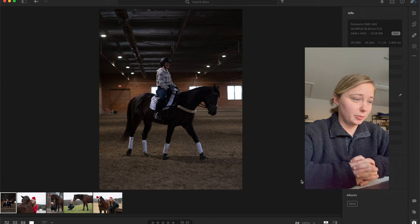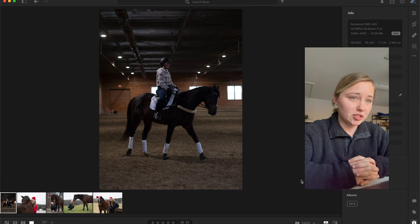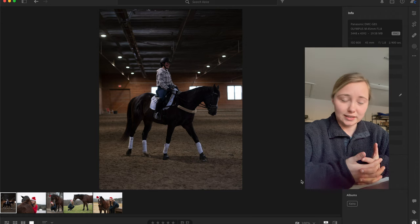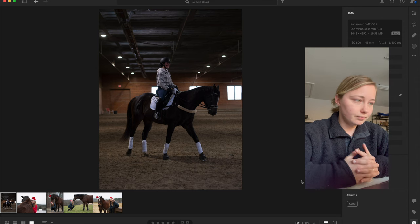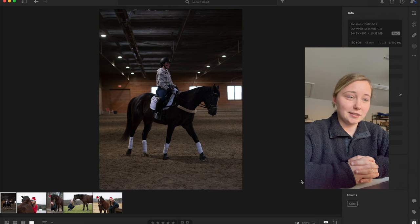Your settings are super on point, the composition is on point, everything is absolutely perfect. Some people might say it's a little bit dark, but personally I'm okay with it being just a tad dark because I can fix it in Lightroom. The light may change based on where you're pointing it and what you're shooting — for example if there's a white horse right behind this horse. This is an excellent shot.